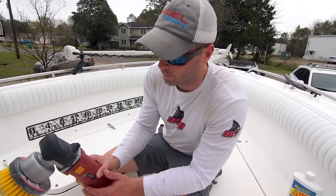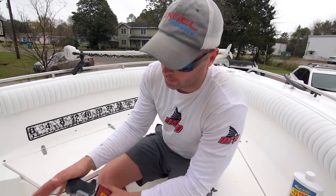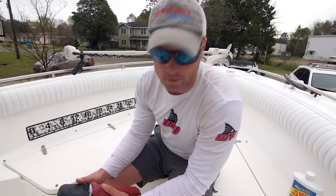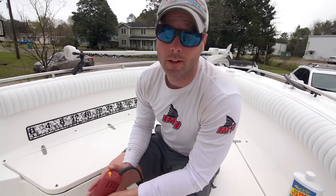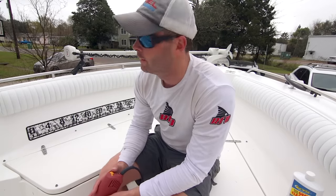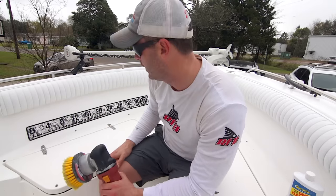Do anywhere from eight to ten passes and you'll know when it's right. With a DA polisher, it will stop spinning if you put too much pressure, so you don't need to push hard. My speed setting is around three — a lot of people say use two, but three is what's working for me. After compounding, I'll use the same DA polisher to apply Surehold Pro Polish to seal it, but we'll do that after this section is done.